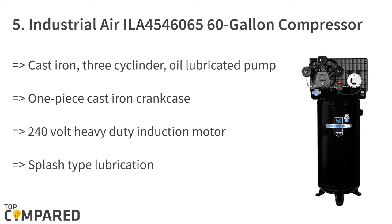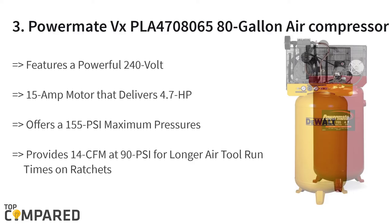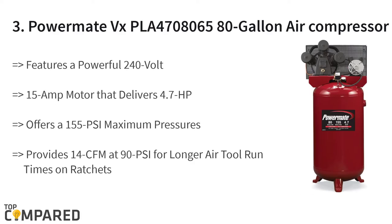The fourth product is the DeWalt 2-stage cast iron air compressor. It features a 5-horsepower motor that ensures long life and quiet operation. The compressor offers high air delivery in SCFM at 100 PSI. A thermal overload protection system protects the motor from voltage fluctuations.